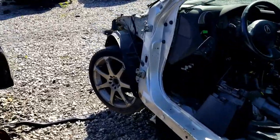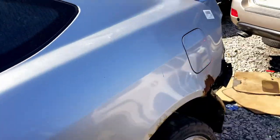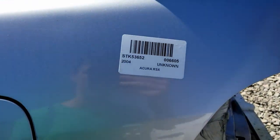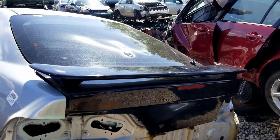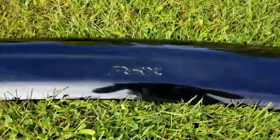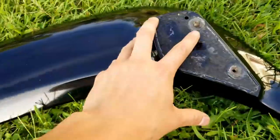Hey guys, Nate here. I'm at the local pick and pull and I did have one neat find — this is an RSX and on it was a wing. It's a 2004 RSX, but I thought I might try to retrofit the spoiler onto my TSX and see how that goes. Here is the spoiler — it is for an RSX and not a TSX, so I'm going to mount it a slightly different way.